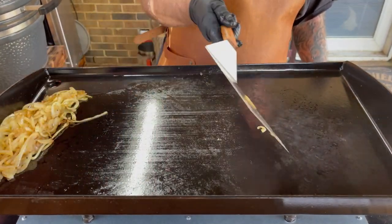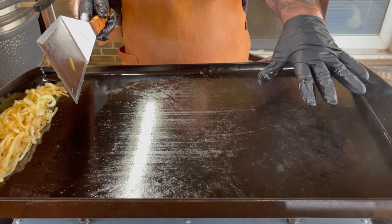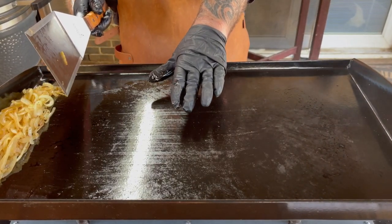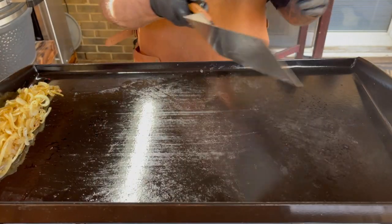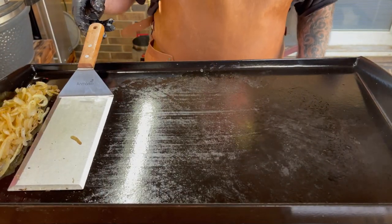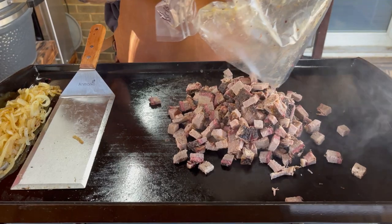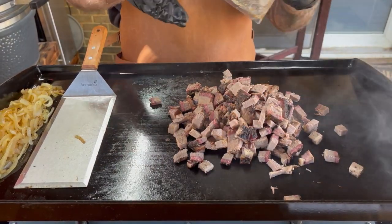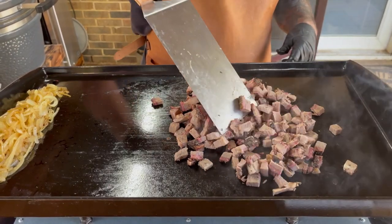We're just going to slide them off over here to the cool side. I've got a hot burner all the way up, this one set medium to low, and this one all the way off, so I've got more control over this griddle. Go ahead on with our brisket. All we're wanting to do is rewarm this brisket — of course it's fully cooked, just going to bring it up and warm it up. It's not going to take long.